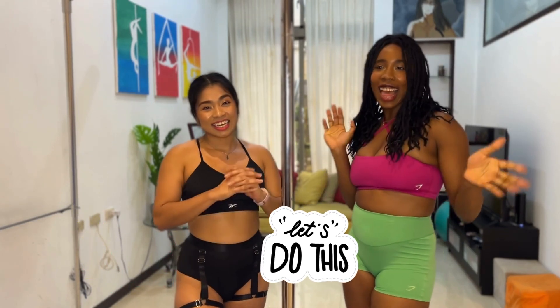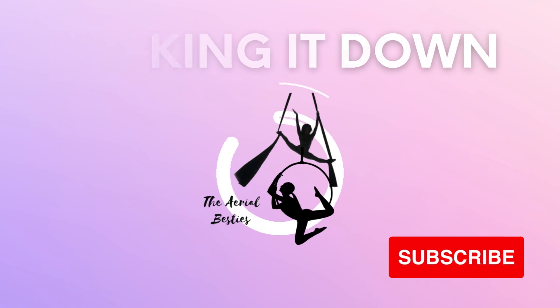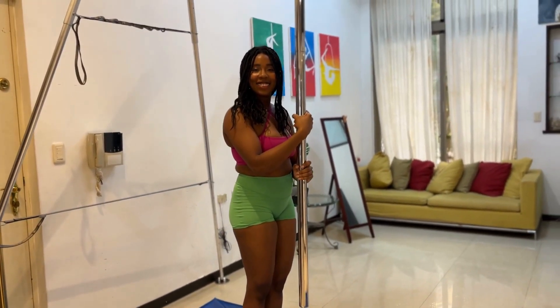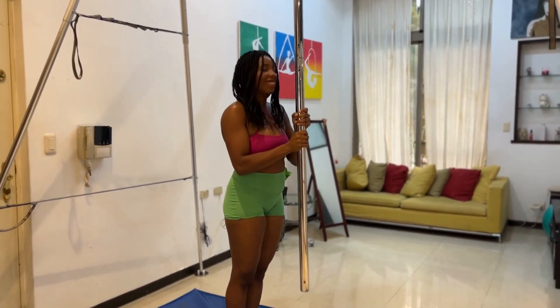I think we covered everything, let's get started! Hi, Aerial Besties! Here we have Taylor playing with the pole like always, like a little kid. Taylor, you look so happy. I am happy — I was happy until you interrupted me.